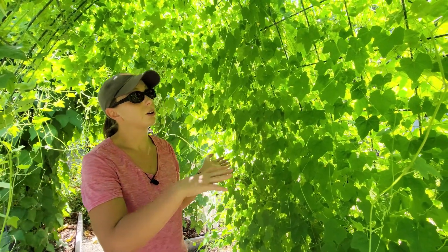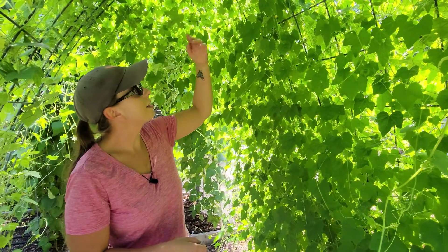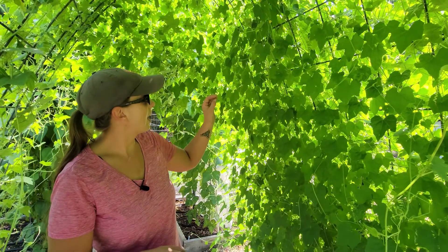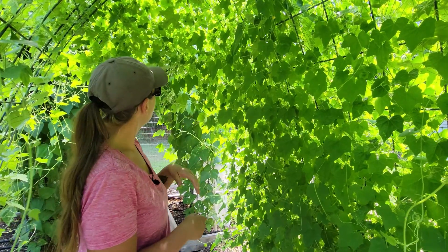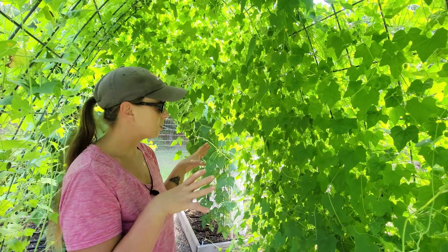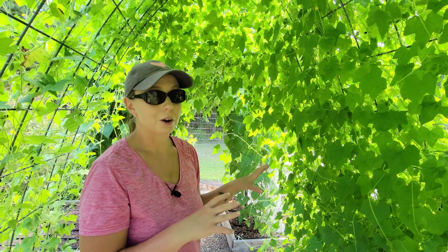Think of them kind of like a cucumber — they're going to put out lots of vines and they're going to grow up and out and all over. As they're growing, just train the vines to keep going in whatever direction you want them to go. Up until a month ago I did just that, and then it just got wild so I had to let it do its thing. It's actually prettier than I would have imagined, and it gives me a place of shade when it's super hot up in the garden.